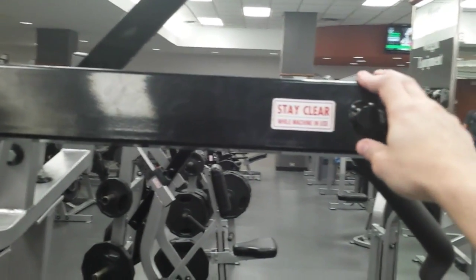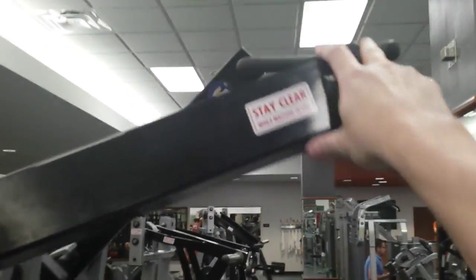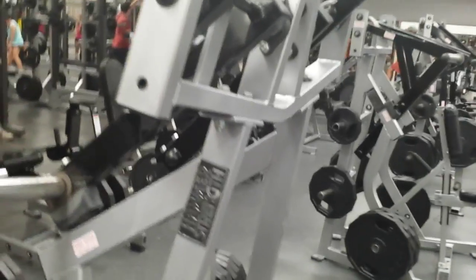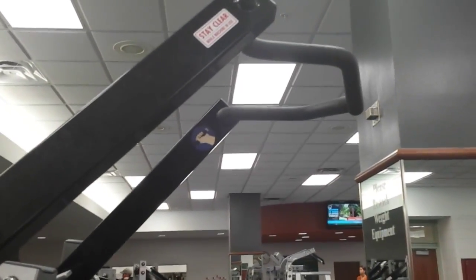It kind of depends on your build, how long your rep is, exactly how tall you are, how long your arms are — a lot of factors. Hopefully that illustrated just another example of how moment arms will change. It's not just important on the resistance end, but on the end where the user is actually using the machine — where you're pulling or pushing on it.